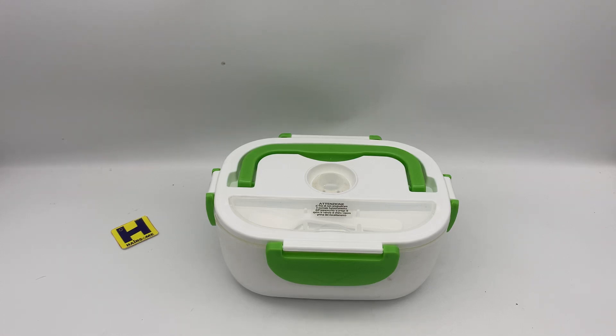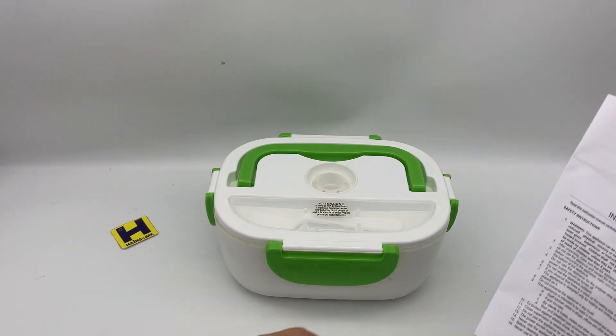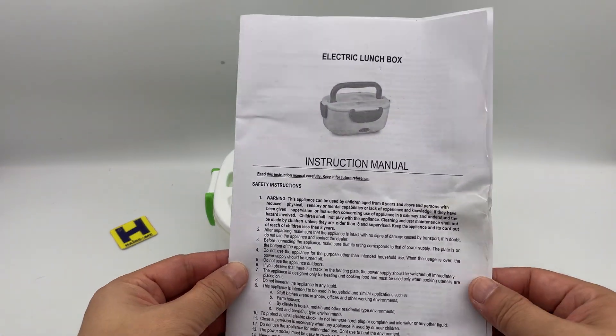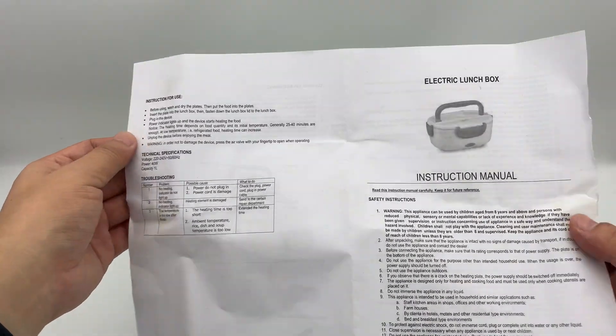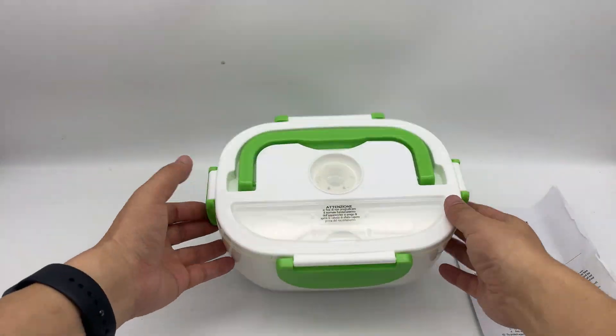Hello guys, this is Hesham Jones speaking. I would like to share with you this electrical lunchbox, or you can say it's a food container. This is the instruction menu — and here is the unit.